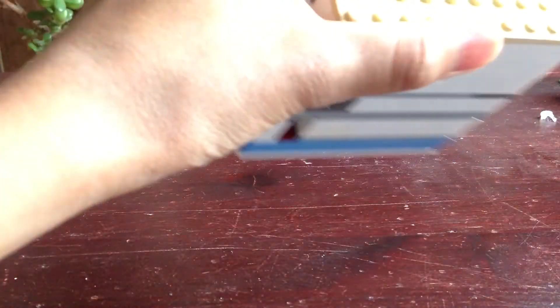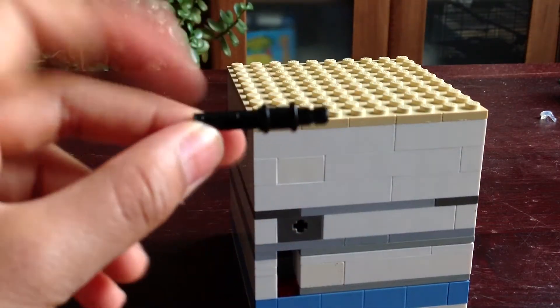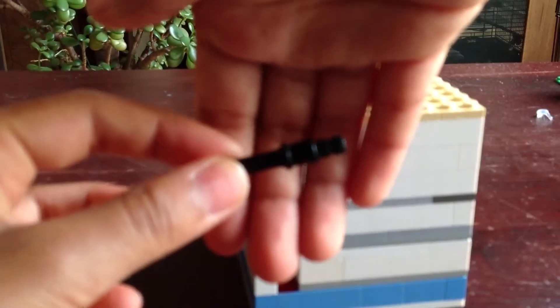And to get it out, you just empty it out. And then you end up getting this little key.